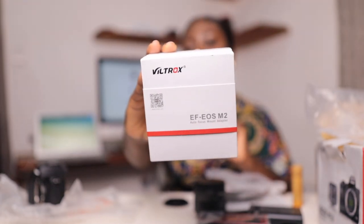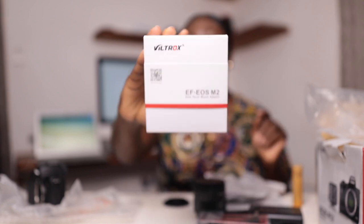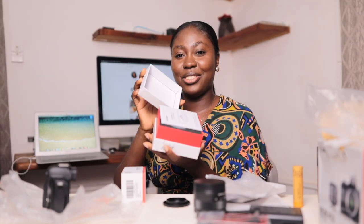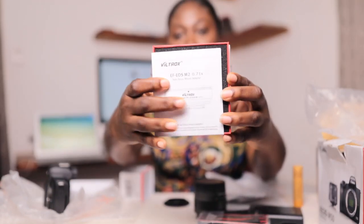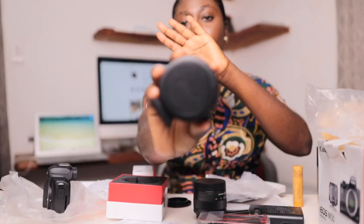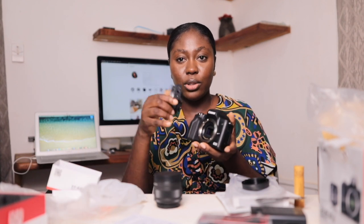It's called the Viltrox — the Viltrox EF EOS M2 mount adapter. You put this adapter on the M50 just so you can use it with other lenses. I'll be mounting the kit lens on it, and then mount the adapter onto the camera, and also show you my 50mm lens on top of the adapter mounted onto the camera.